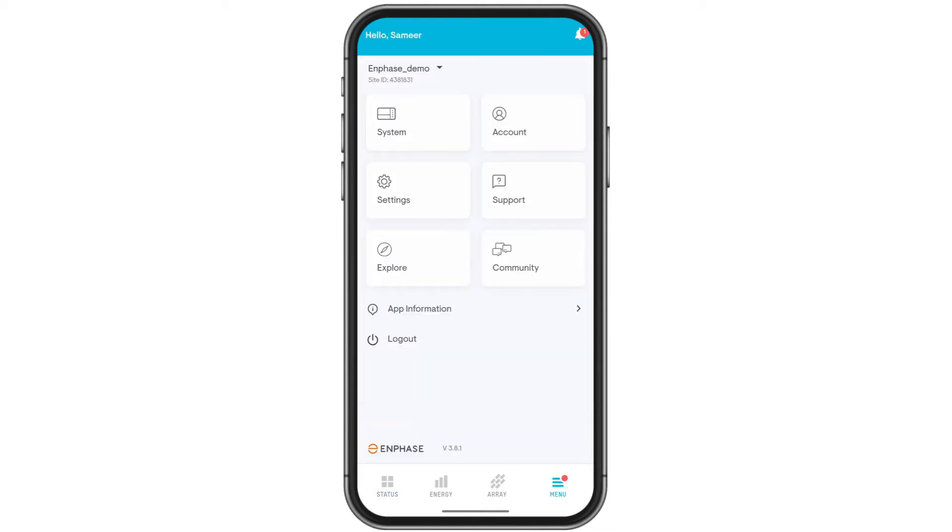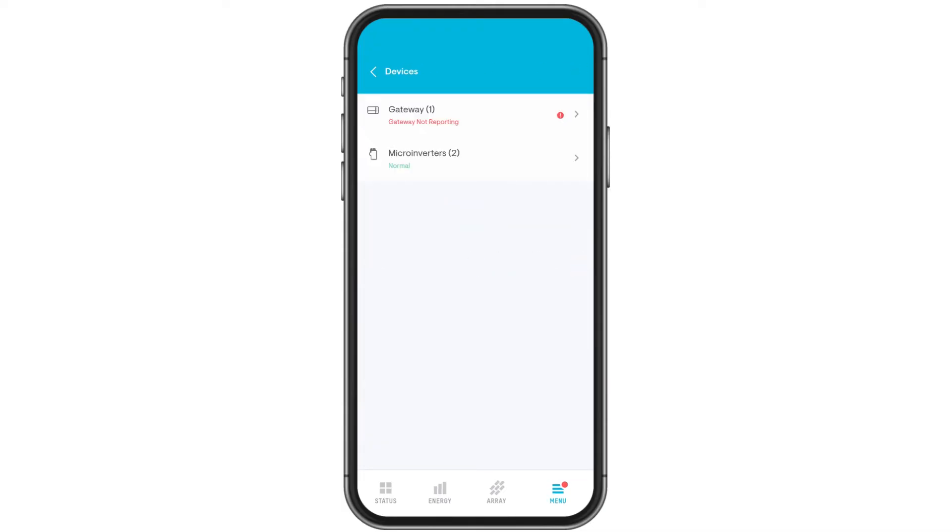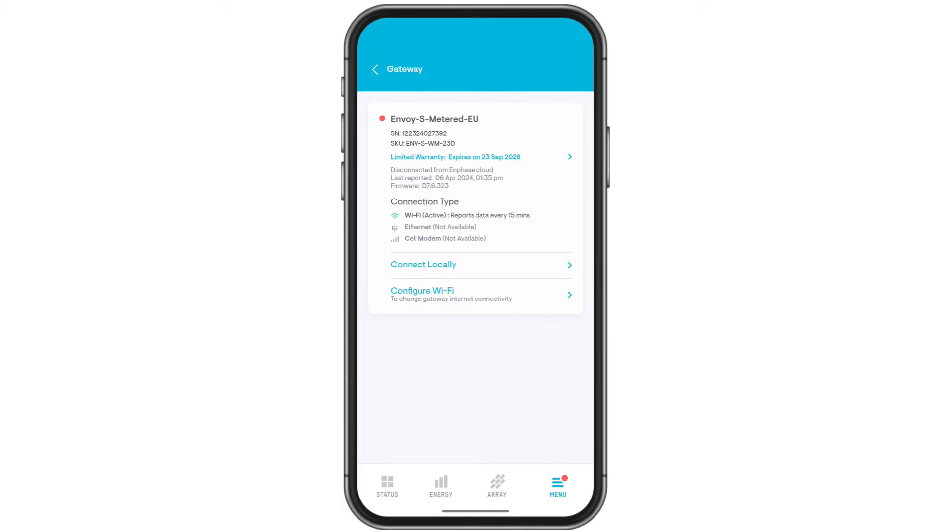Tap on Menu. Go to System. Tap Devices. Select Gateway. Here, tap on Configure Wi-Fi.